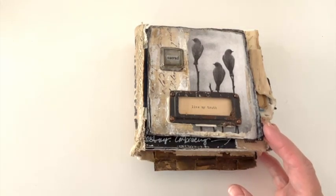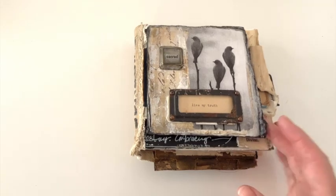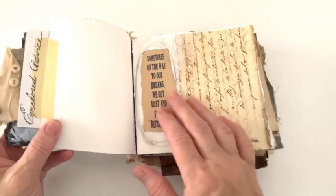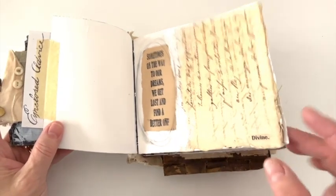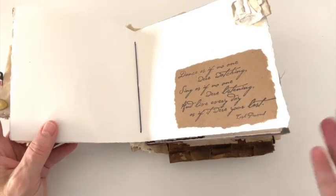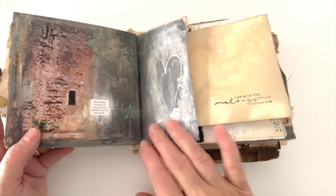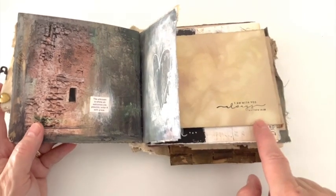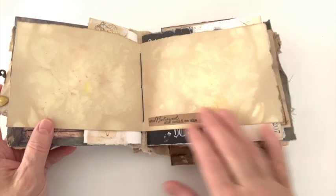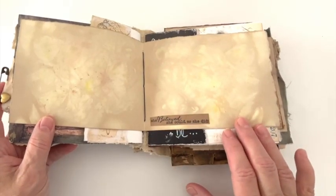For me, implementing different things of 'living my truth' is how I represent how I choose to live my life — things that are important to me, that have special meaning to me — my faith, dreams, and besides using the old fabrics and papers, messages, images, a scripture from the Bible, which means a lot to me. 'She believed she could, so she did.'